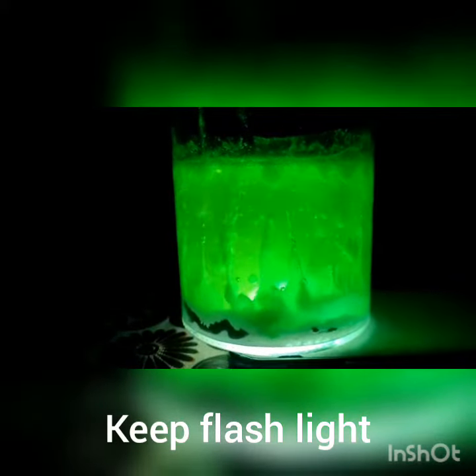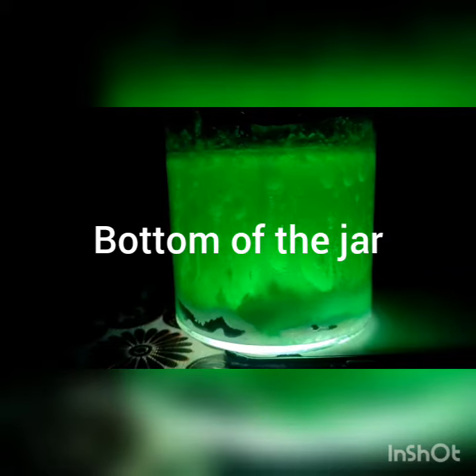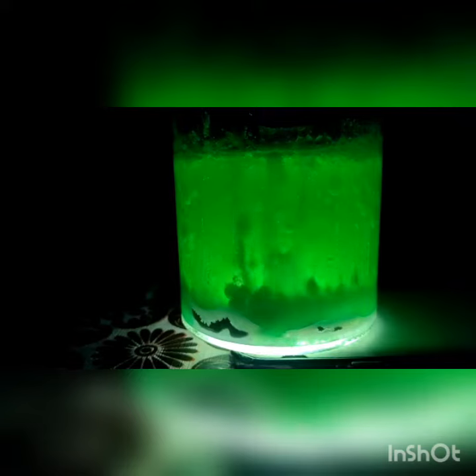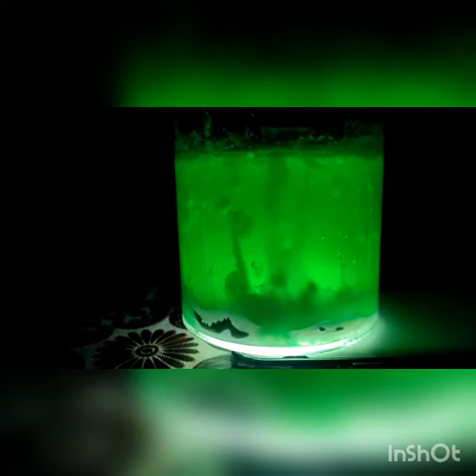Now the magic is going to happen. It came out well! Wow, this is a lava light — look how it is changing. Keep the flashlight at the bottom of the jar.